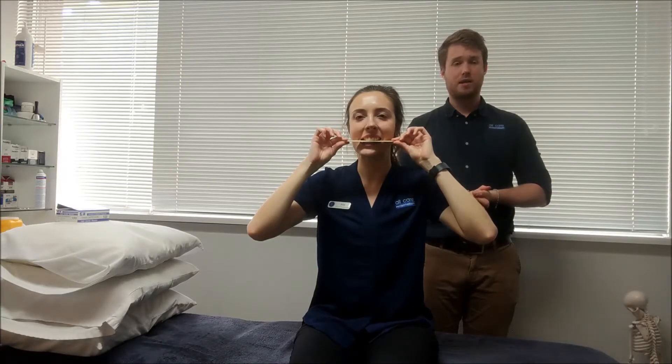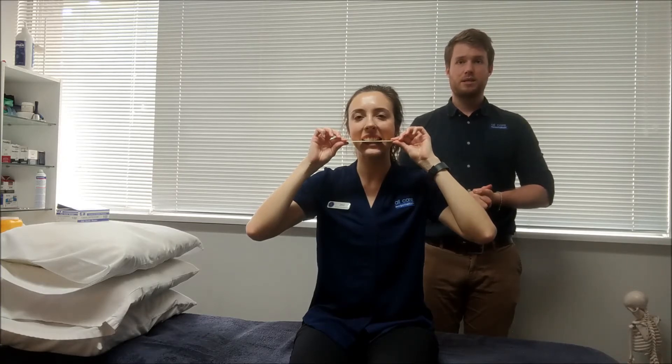You want to get to the end of range, hold it for a few seconds, and move it across the other side. This is to be performed six times, six times a day.